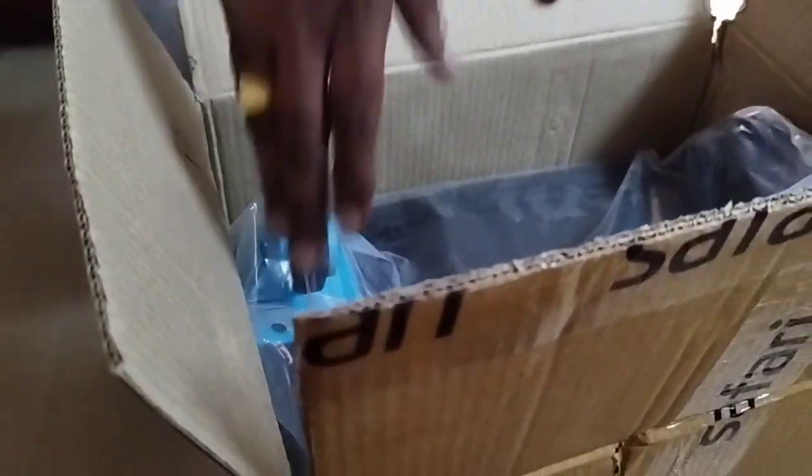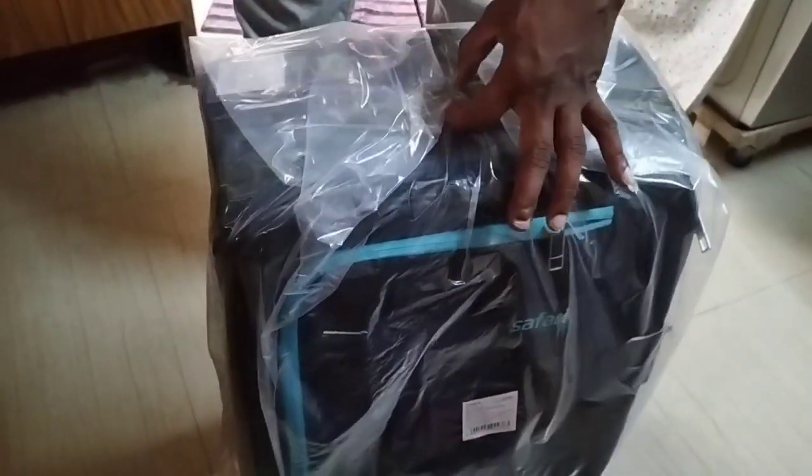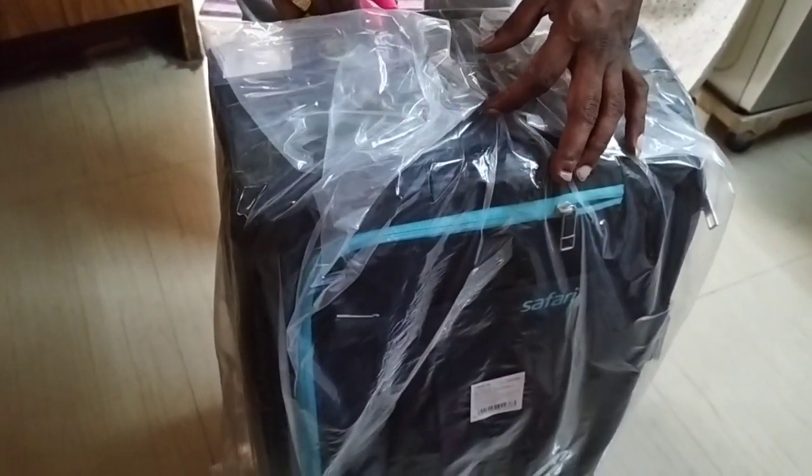In this video, I will review this bag. I ordered the Safari brand bag for a price of ₹1999. The warranty is 5 years.